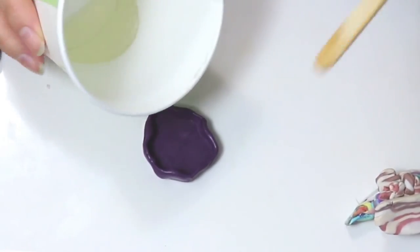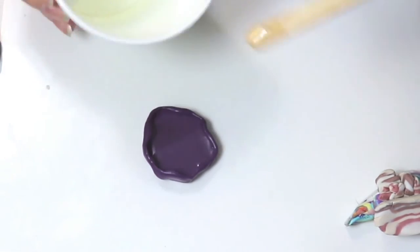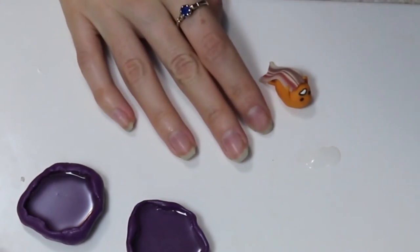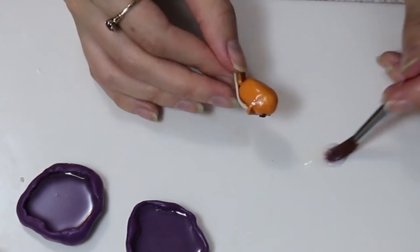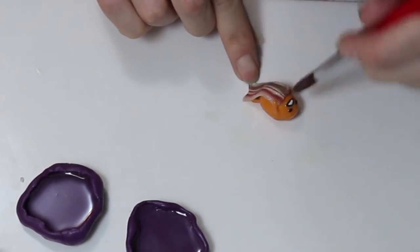This is the resin that I'm pouring into the mold I've made. You're going to just let that sit for a little bit of time so that it can get a little tacky. I will leave a link in the description box where you can find that also.